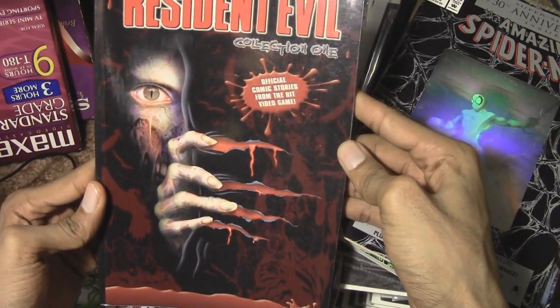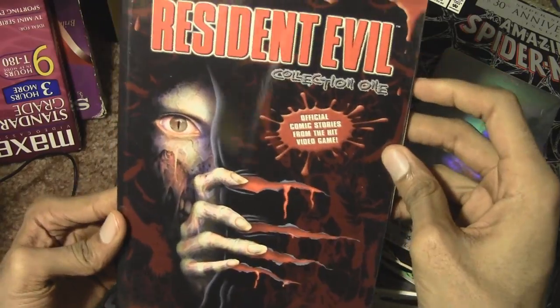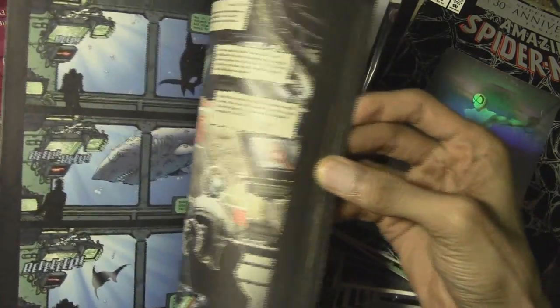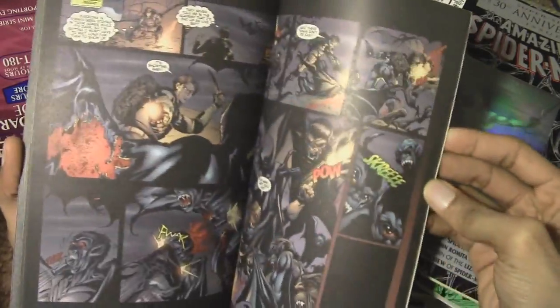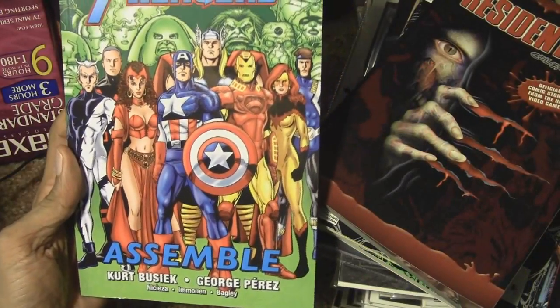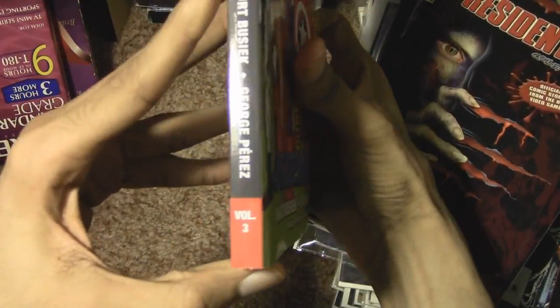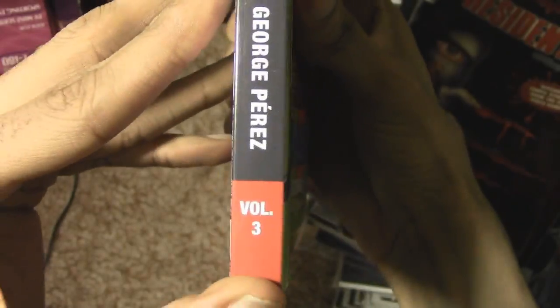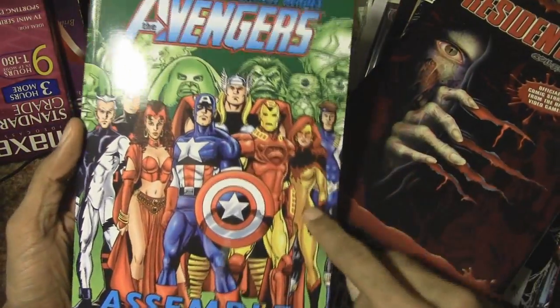This is the first collection of Resident Evil stories in comic book form — official comic stories from the hit video game. I forgot I even had this and never got around to collecting the others. And this one I just bought because it had Avengers on it, but I didn't realize this was volume three, so I'm going to have to get volumes one and two first before I even think about reading it.